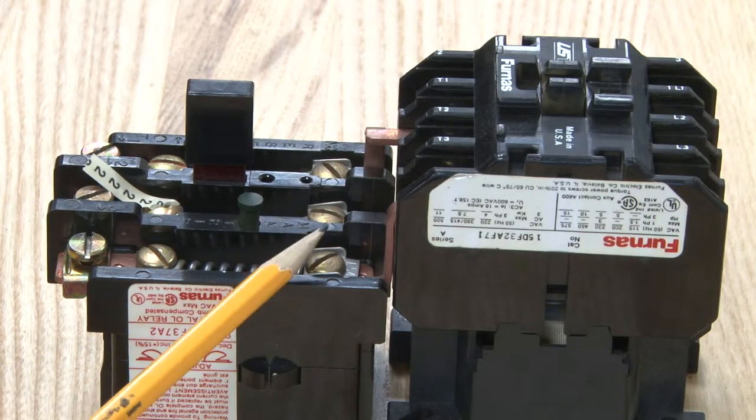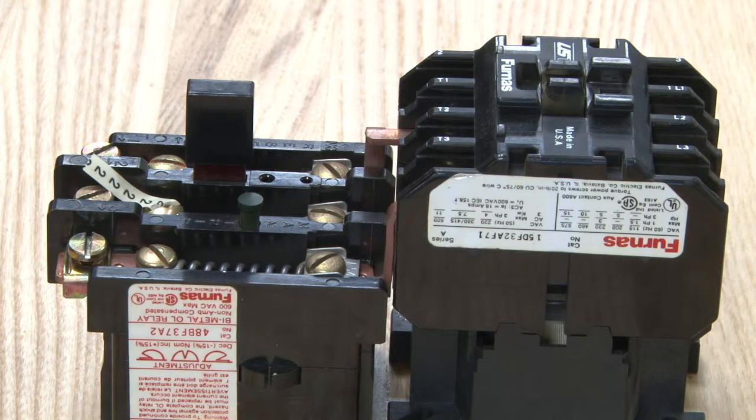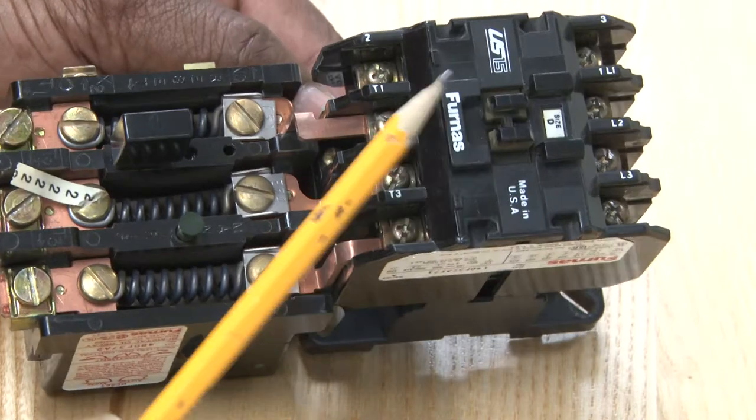This is a motor starter. This motor starter is used to control larger motors. It comes with three separate components.